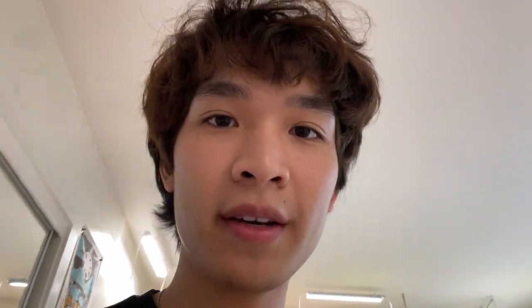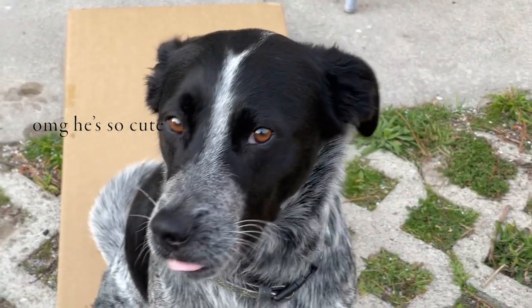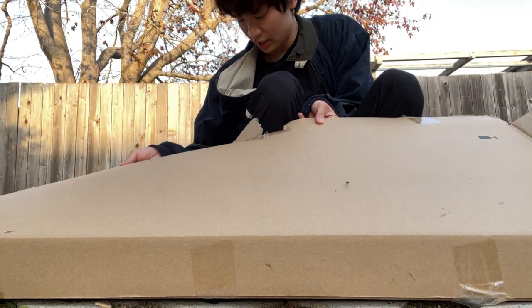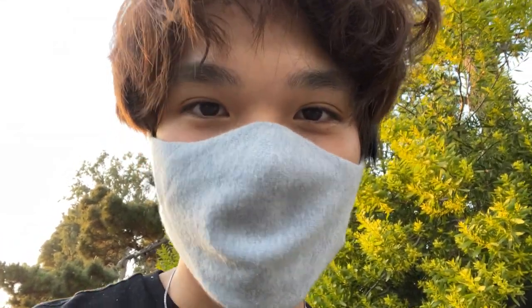First, we're going to add the ceiling coating all over the metal parts, so that way the cabinet doesn't rust under high humidity. Dave, get off the cabinet! When you're spraying your cabinet with the anti-rust coating, I recommend that you wear a mask because this stuff is pretty stinky.